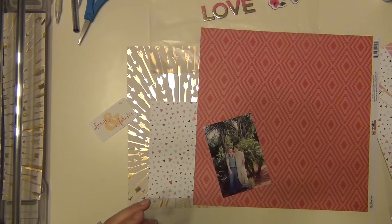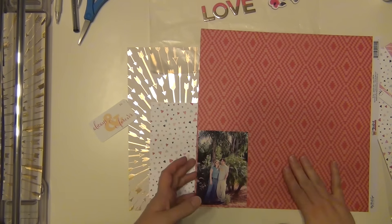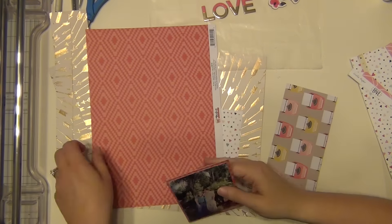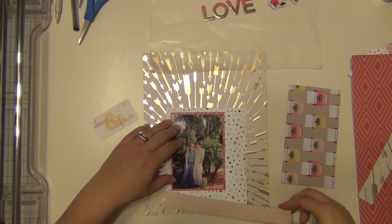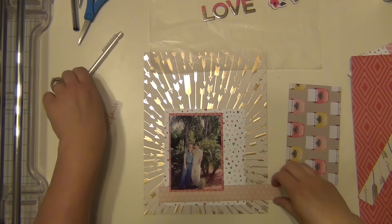I've decided I want to use this really pretty dark paper from My Mind's Eye to mat my picture. On the opposite side there are some typewriters, and I'm going to cut out a yellow typewriter to use as an embellishment as well. I'm trying to bring out the dark pink and the yellow in that little die cut.